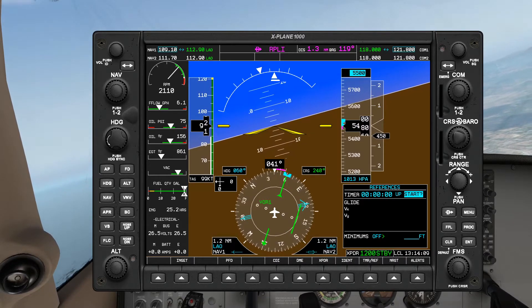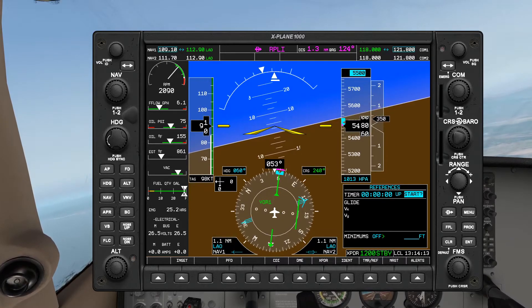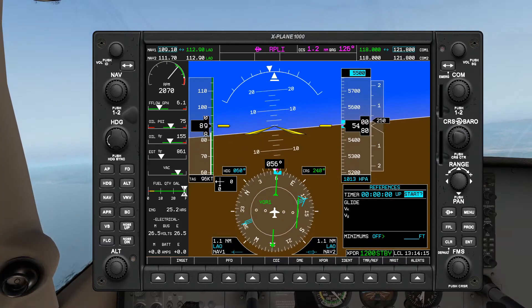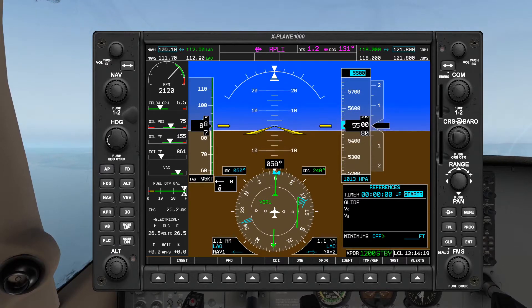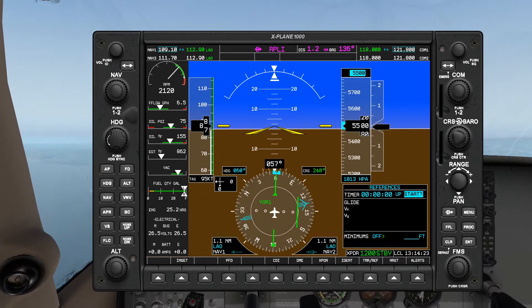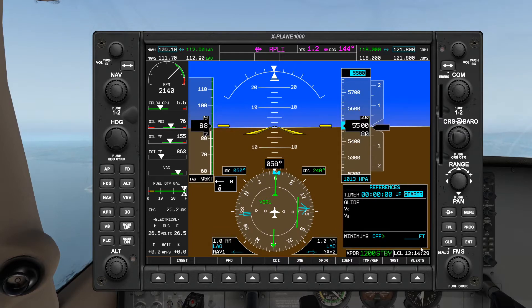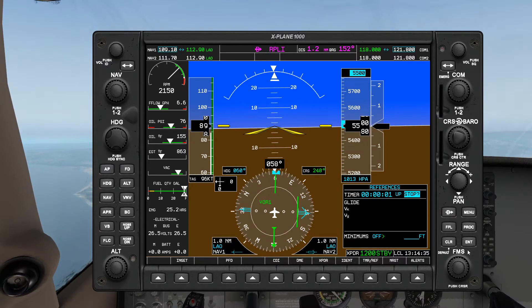Okay, approaching the heading. And as we see, the RMI is still above our 90-degree point so that's fine — we're just gonna let it come back down once we see the flag flip. Okay, here it comes, stand by. Once the flag — there's the flag flip, and timer starts.